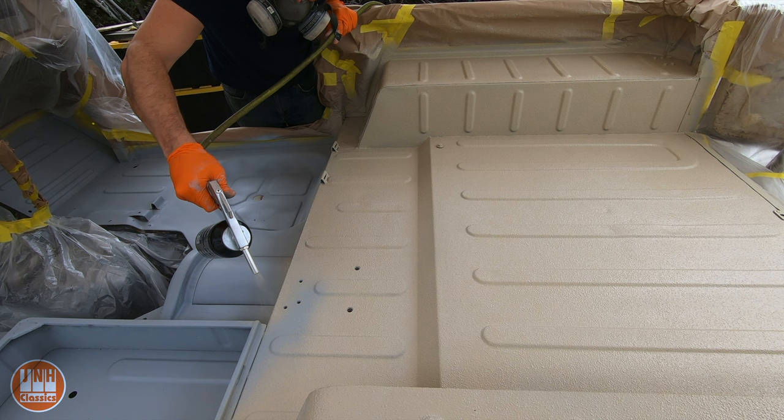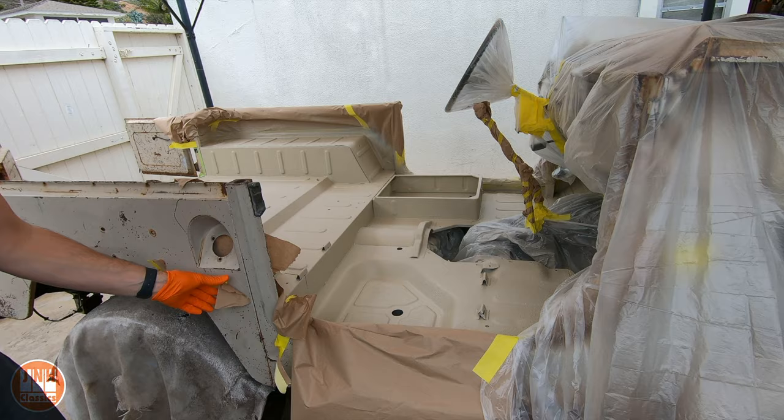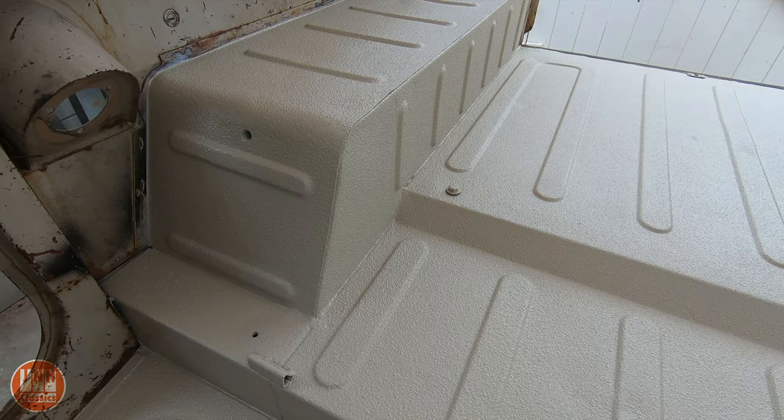After spraying it down, I wanted to remove the masking tape before it dried. If you let it dry there's a good chance the masking tape will peel up the edge of the liner, so you want to remove it before it gets dry. After removing it, this is what it looked like. I'm really pleased with how it came out - you can't see at all where any of the patches are, which is exactly what I wanted.